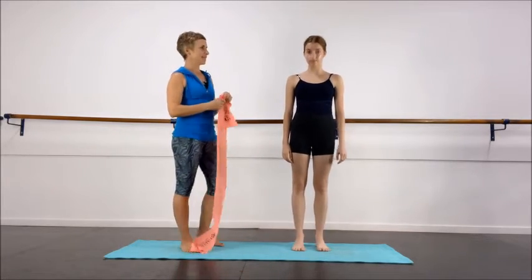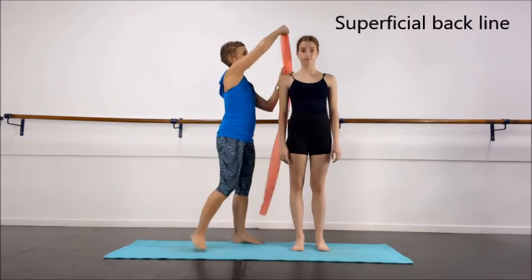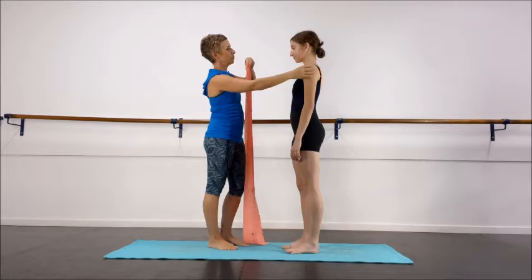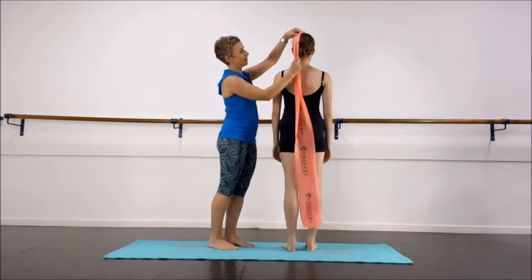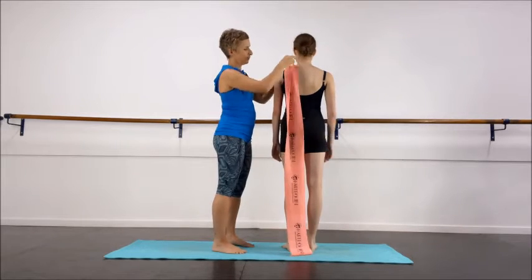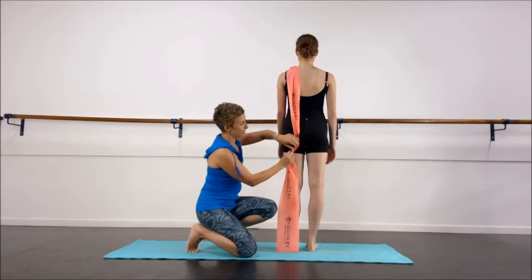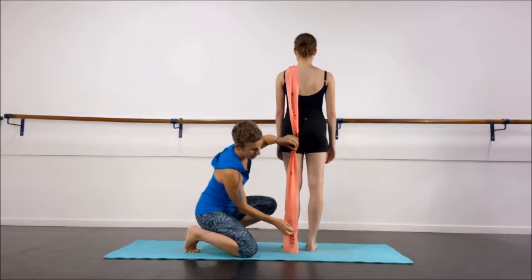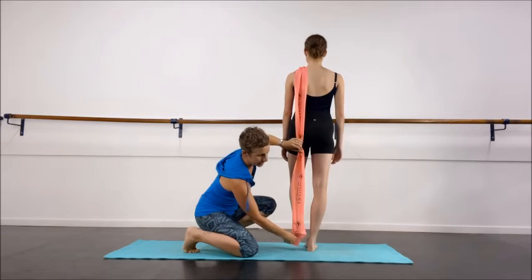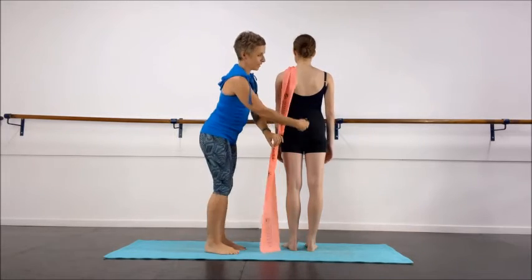The first one we're going to look at is the superficial back line. That actually starts off here at the fascia at the skull, and then if you turn around — it tracks down the skull here into the neck, down the muscles of the back, into the sacrotuberous ligament here at the back of the pelvis, travels down the back of the hamstrings, into the calf, into the Achilles. If you just lift your foot up for me.